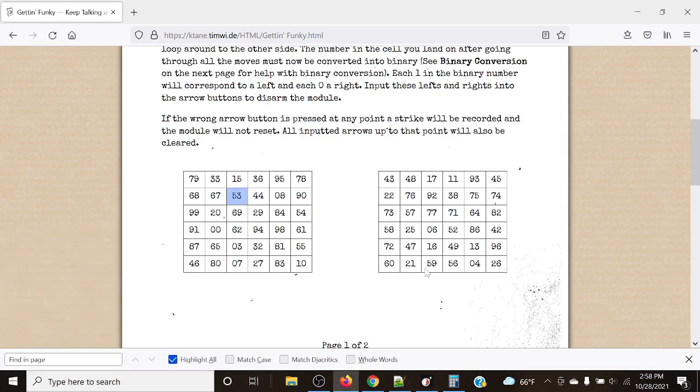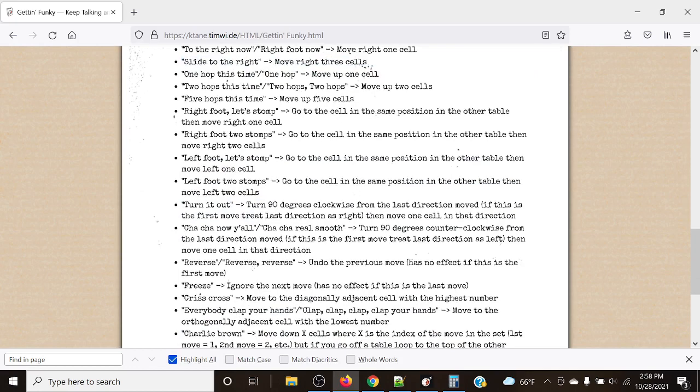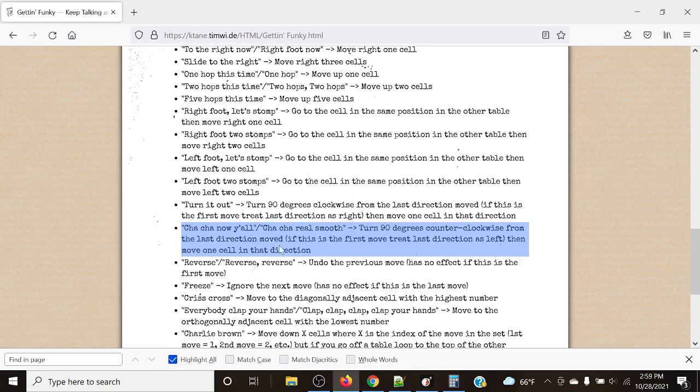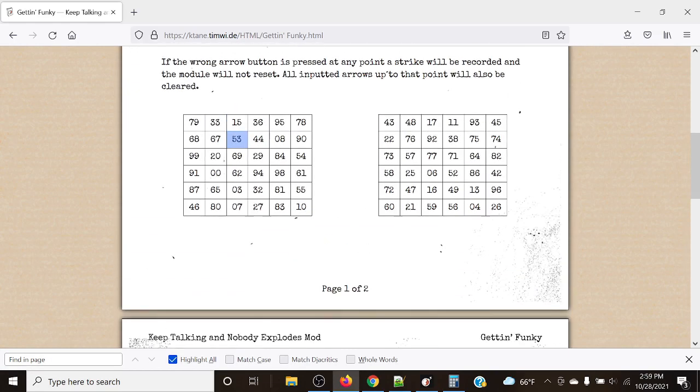The next rule is cha-cha — 'cha-cha now y'all'. This is one of the weirder ones: it wants us to turn 90 degrees counterclockwise from the last direction we moved. If this is the first move, treat the last direction as left. Then we move one cell in that new direction. Our last move was left three times, so the direction was left. Turning 90 degrees counterclockwise from left takes us to down — move one cell to get our next number.